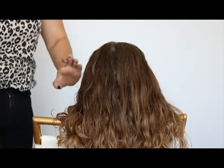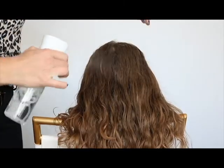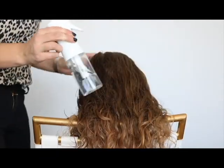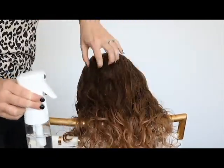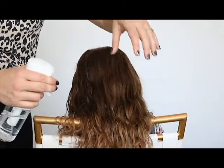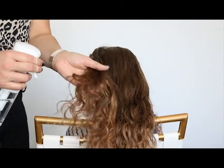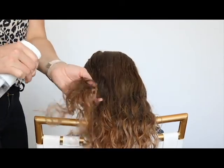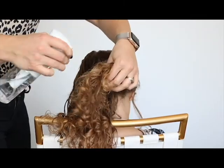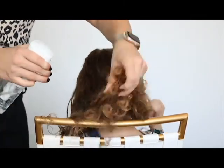For curly hair it's always important to start with more damp hair. You want them not totally dry or else it's going to end up getting super frizzy. So I always just start by wetting her hair. I love these continuous spray bottles — they're awesome.